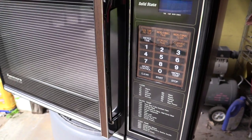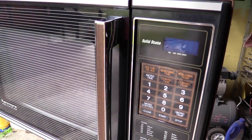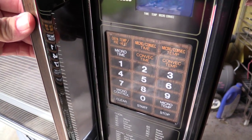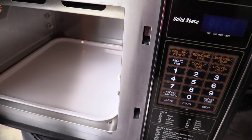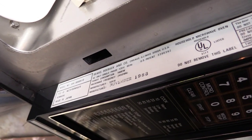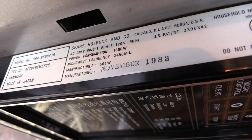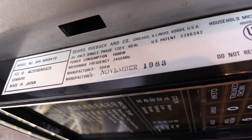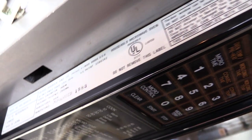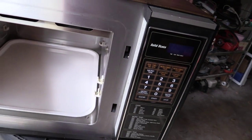I had a feeling this was somewhat old. I thought it might even be from the 70s. But as it turns out, it is from 1983 — I'll show you here on the inside. You can see it was manufactured November 1983. So this microwave is 32 years old.